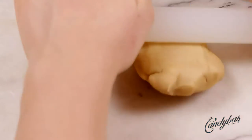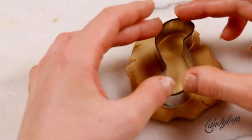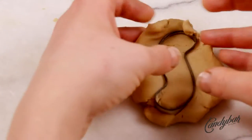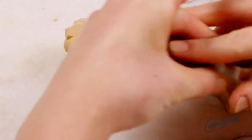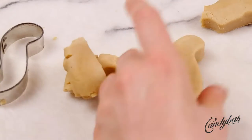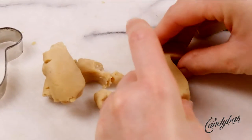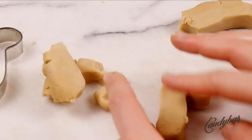Here we go — start with an already crumbled and mixed cake pop dough. Click in the info box at the top right corner to learn more about it. We roll out the dough to a layer that is about 3/4 of an inch thick and use a cookie cutter that has the shape of a candy cone or sugar cone. The bottom is straight and the top is pretty much rounded.